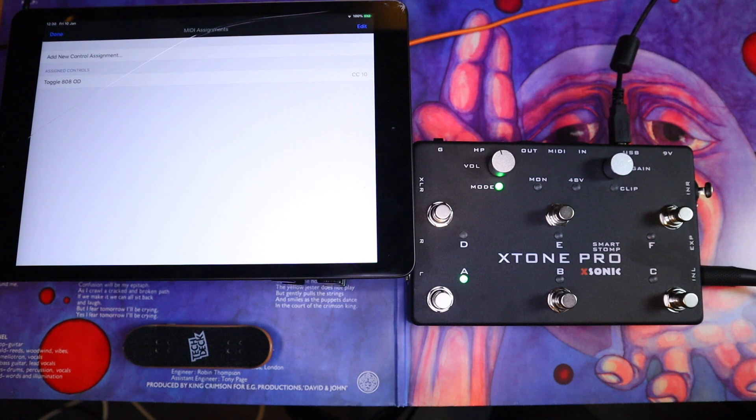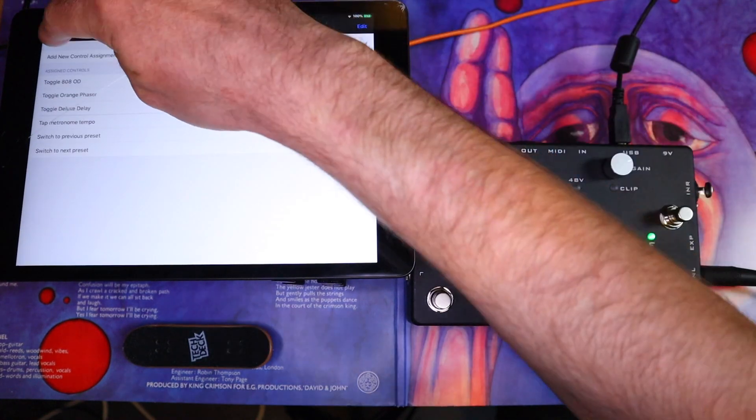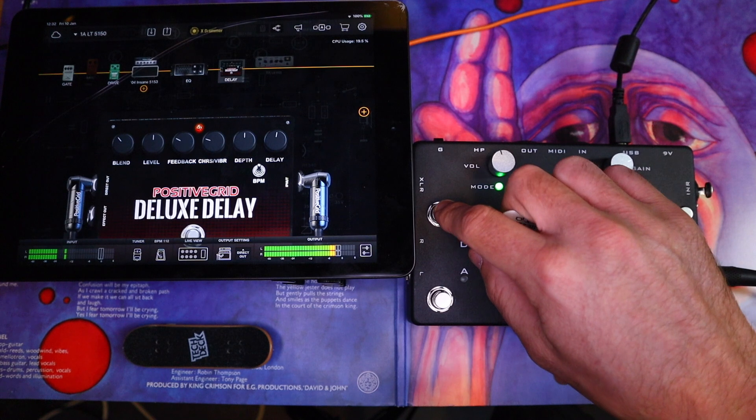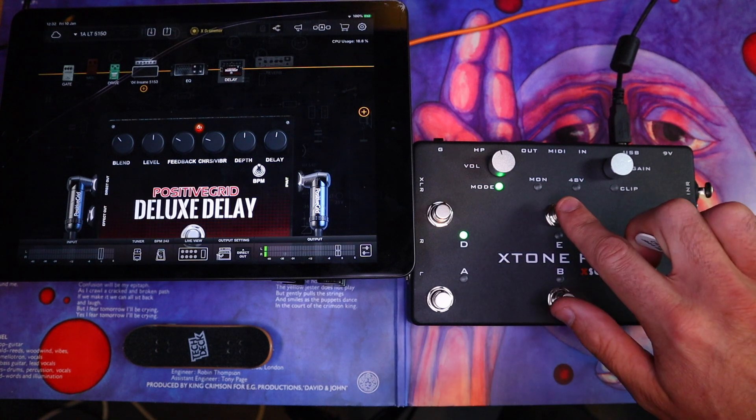I can do the same thing for the delay, the tap tempo, and preset up and down. And there we go — we are done. That took less than two minutes of real time. Now I have my overdrive on this particular switch so I can turn it on and off. I've got a tap tempo switch up here, I'm turning my phaser on and off, and I can also scroll up or down through the presets.